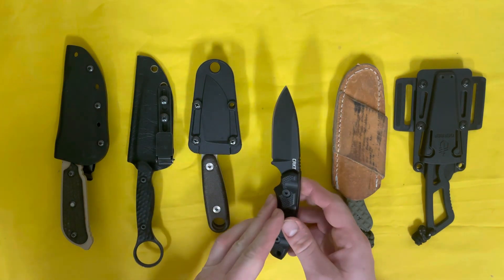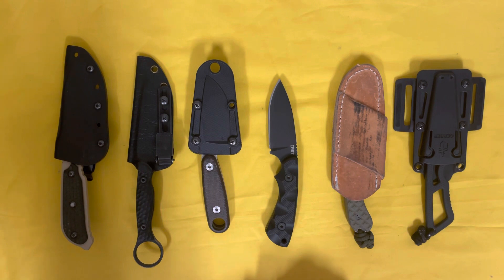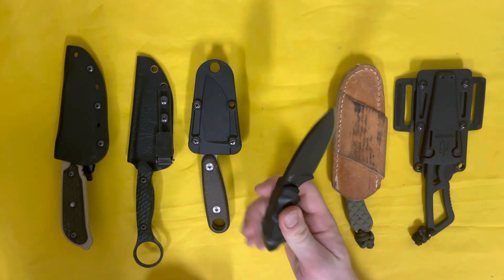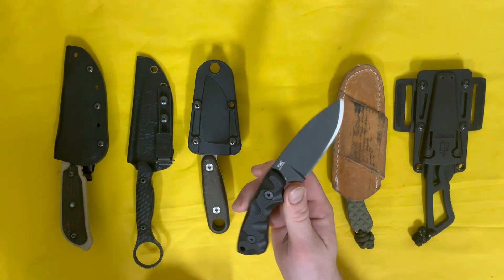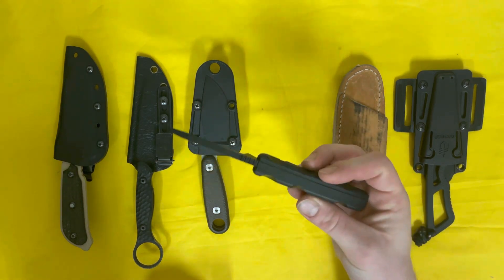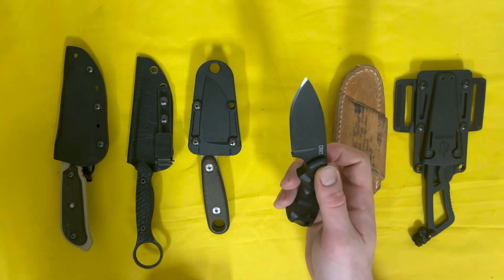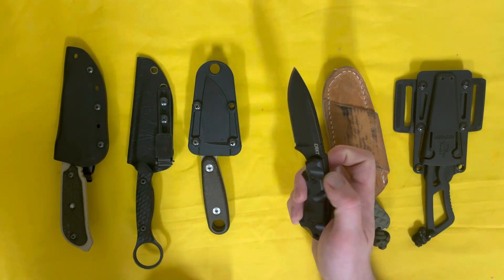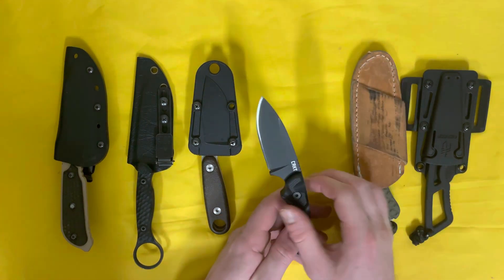He picked it up as his all-around, all-purpose army fixed blade that he plans on using for everything. The Seaweed is named after the guy who designed it and the guy who helped finish tweaking the design. It's about seven and a half inches overall length, with roughly a 3.4-inch blade. At some point I might grab one myself and do a full review, but for now just giving my first impression.